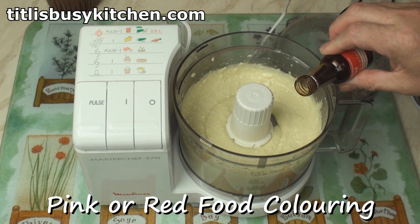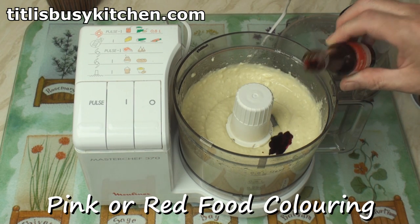Looking good. Now, the kind of taramasalata that you see in supermarkets or restaurants is usually pink. That's because it's been dyed to fool you into thinking it's been made from smoked mullet roe. So we'll add in a few drops of pink or red food colouring.